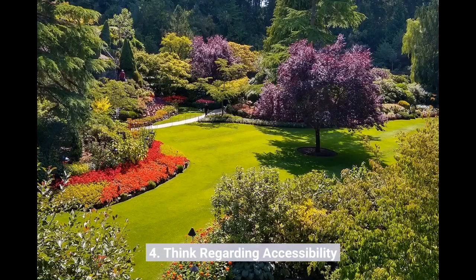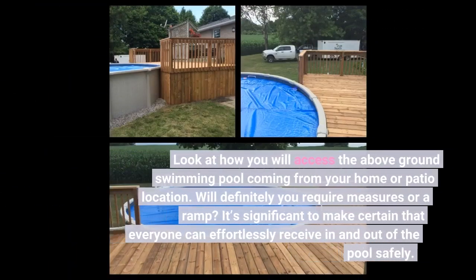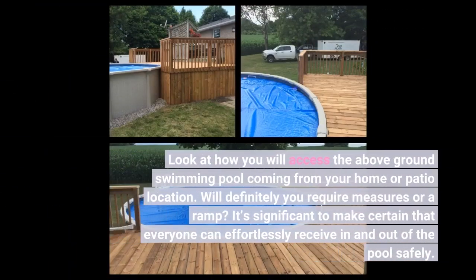4. Think about accessibility. Consider how you will access the above-ground pool from your home or patio area. Will you need steps or a ramp? It's important to make sure that everyone can easily get in and out of the pool safely.